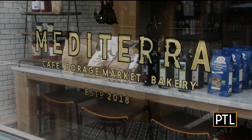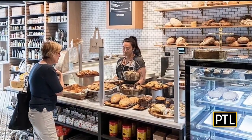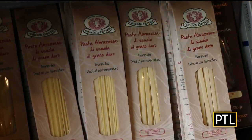It's a fun little escape to come here. We're a cafe, we're a bakery, we have pastries, we have all these kits that you can take home — it's a grocery store. They have it all at Mediterra Cafe, a family-owned and operated bakery, cafe and market, which has been open for nearly two years in Sewickley.